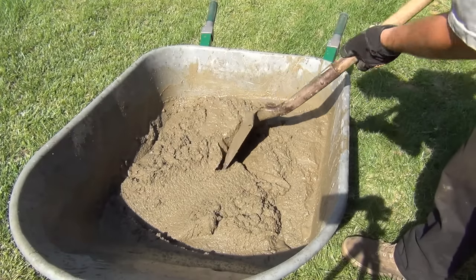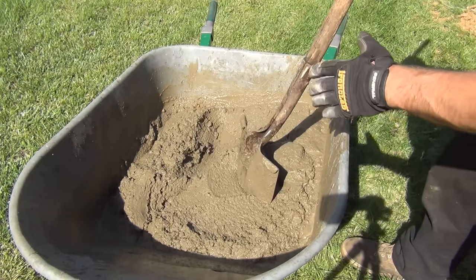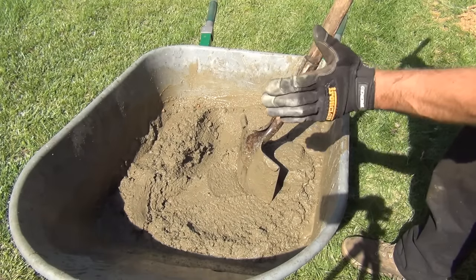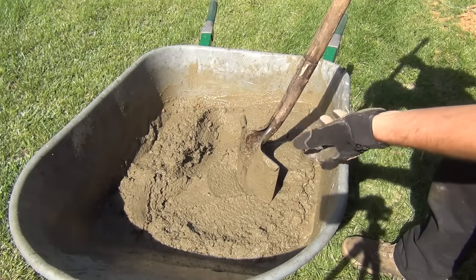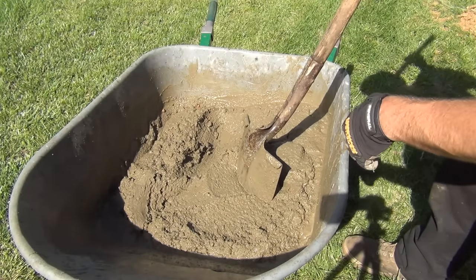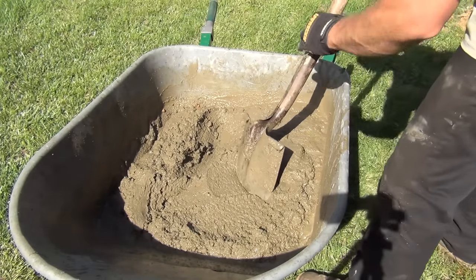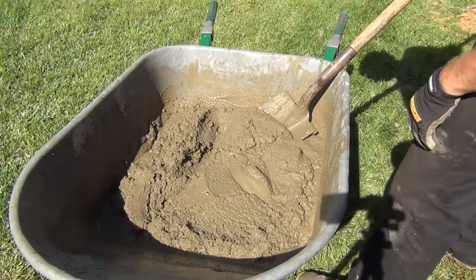I threw a few shovelfuls of native soil — we have a real sandy soil around here — into each hole. I'm using one 60-pound bag of concrete split between two holes, so 30 pounds of concrete per hole, plus some native sand mixed in. You can actually do a 50/50 mix with this quick-crete — a bag of sand per bag of concrete — and it just doubles your yield.